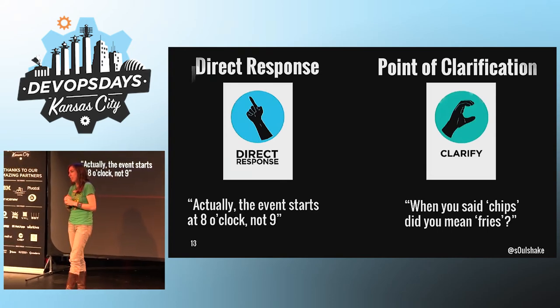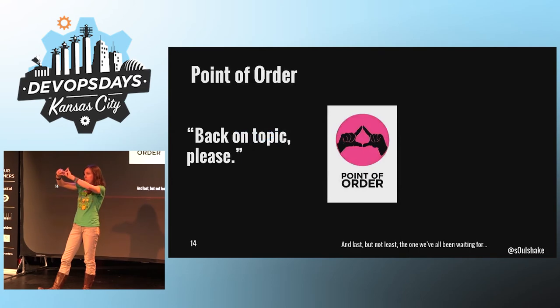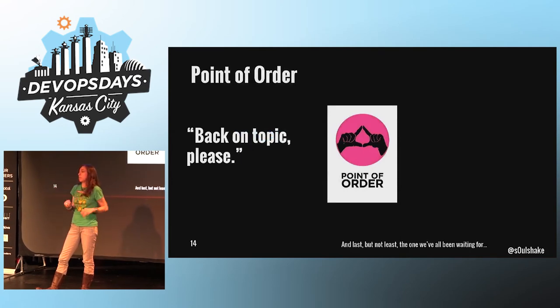And if a violation of the process has occurred, or if someone is straying off topic, you can indicate that with a point of order — just a little triangle with your fingers. The nice thing about this one is that when people see it, they tend to auto-correct and just bring themselves back on topic.